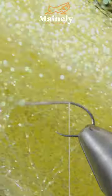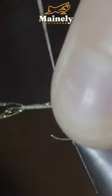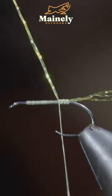At which point we'll grab some flash — here I'm using yellow — and secure a few strands to the back of the fly, before snipping your excess free.